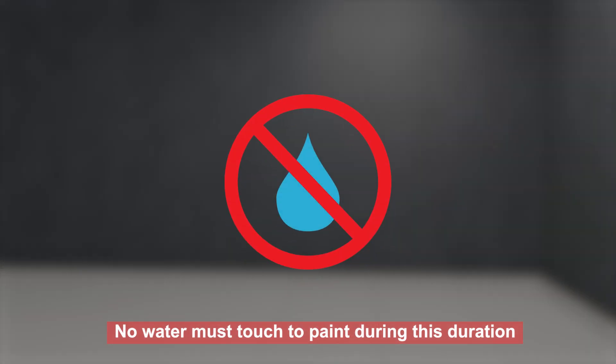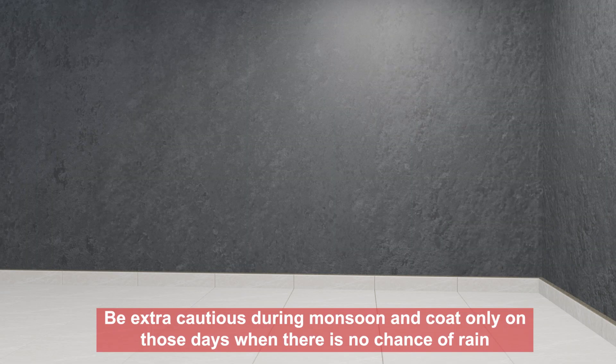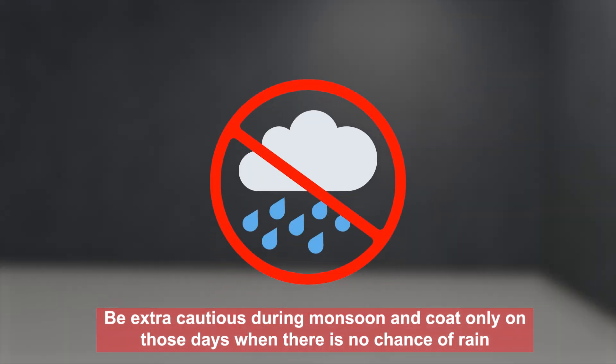No water must touch the paint during this duration. Be extra cautious during monsoon and coat only on those days when there is no chance of rain.